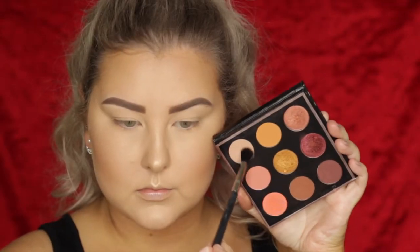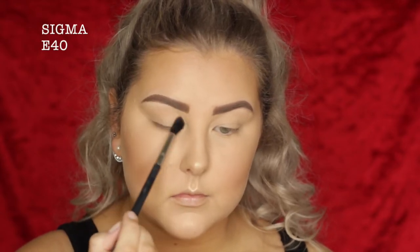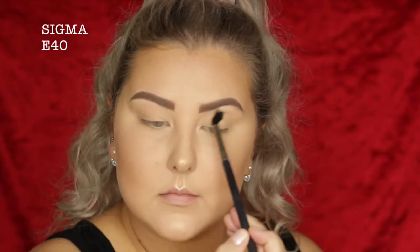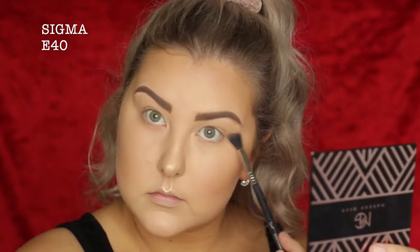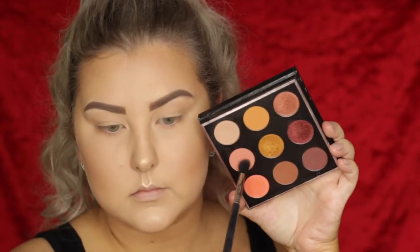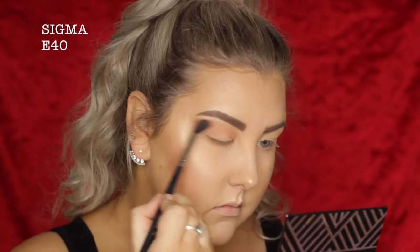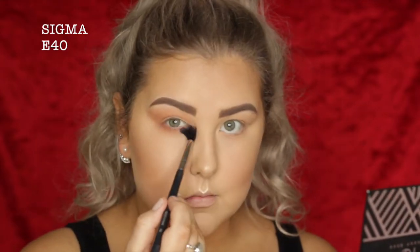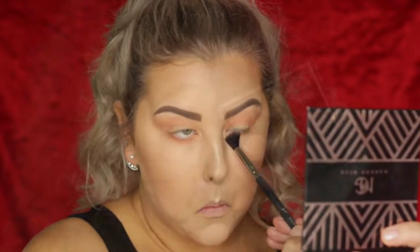Moving on to the eyes, we're going into the Makeup Geek Pumpkin Spice Palette. I'm first taking the top left shade and buffing it through the crease and underneath the lower lash line. Then I'm going into the shade Dreamsicle, which is actually one of my favorites from this palette — it doesn't look like much, but it is so beautiful. I'm buffing this all the way through the crease and underneath the lower lash line as well.